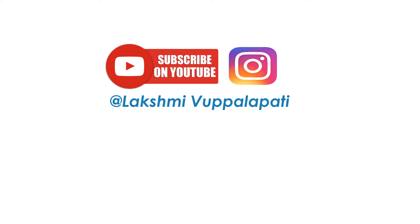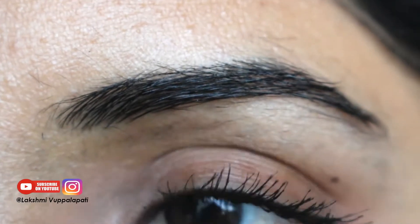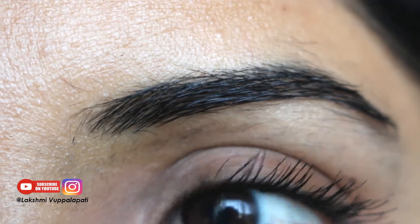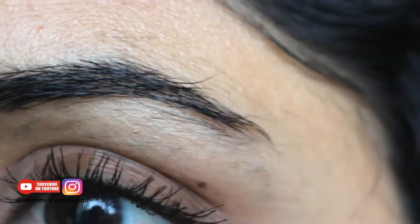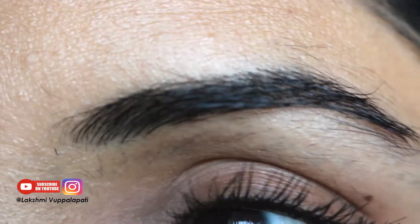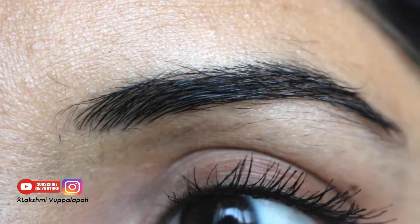Please subscribe and follow me on Instagram. Hey guys, I'm going to show you how I do my eyebrows so that you can learn to do it too. My eyebrows are a huge mess right now — I've been growing them just for this video.